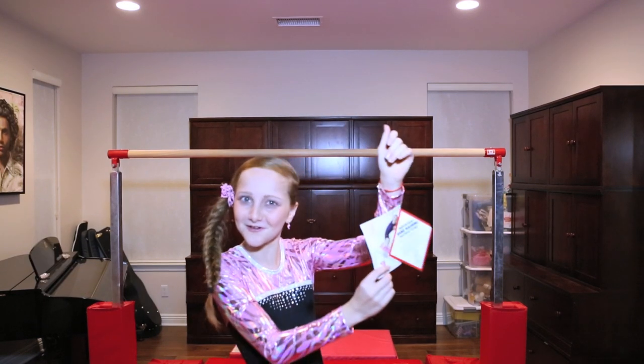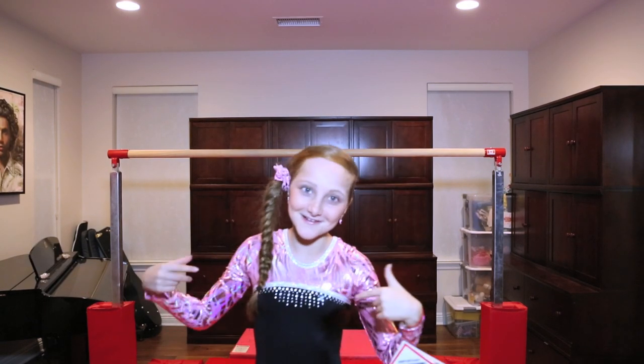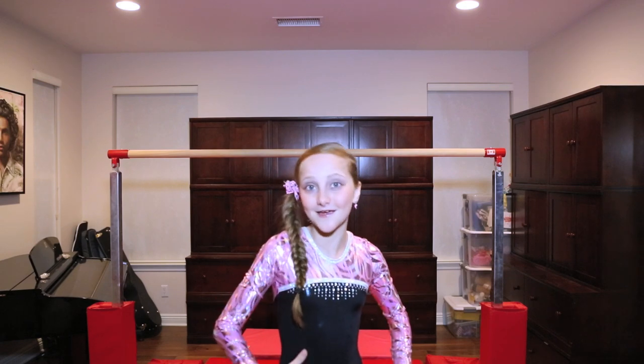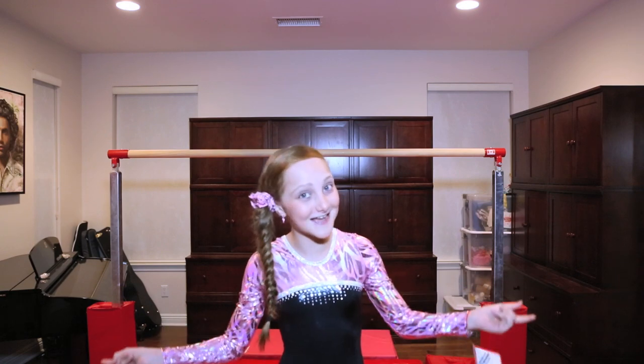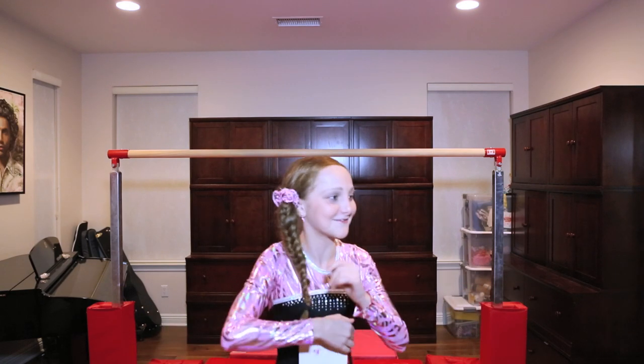This is my tag - say hello to my tag everybody! I just got a new suit for my birthday, and I have a little mini competition on Saturday. So let's just get rid of this thing and get started.